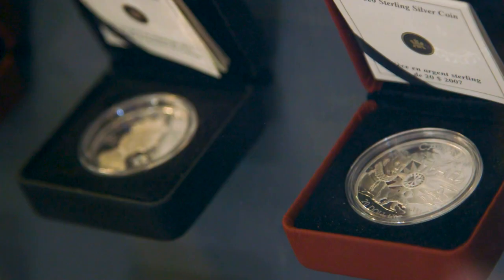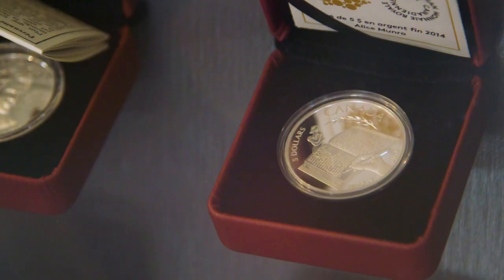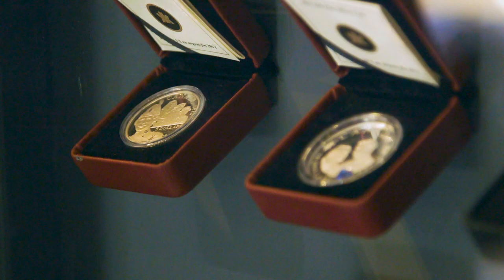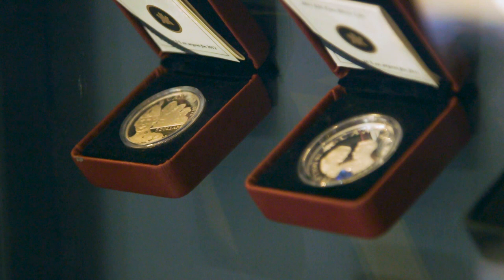I've done so many — I've done 31 coins. I was just counting them all up last night. I've done a lot of coins related to the royal family and different celebrations, like the royal wedding with Prince William and Kate.